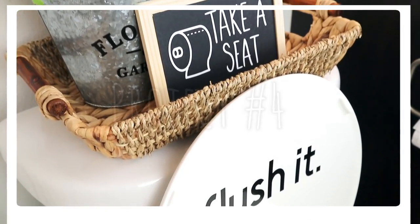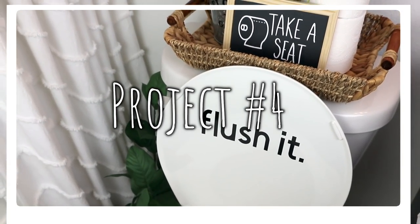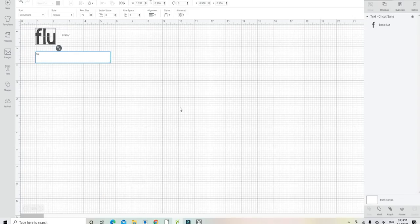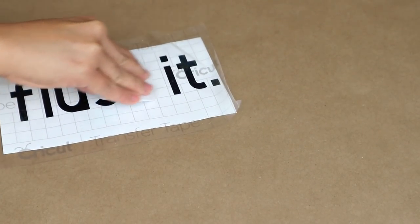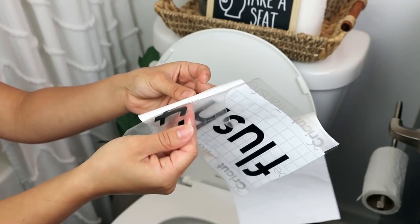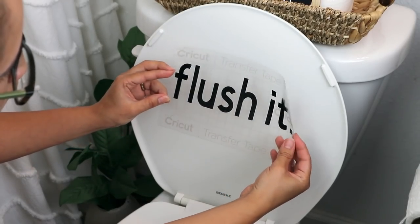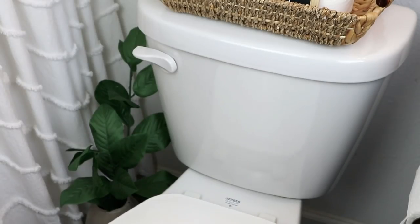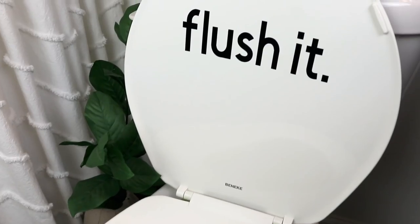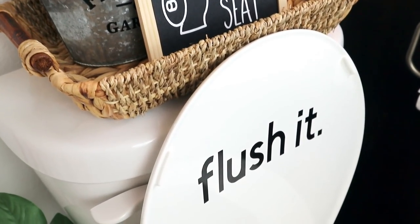For the next project, I think this is the easiest DIY I've ever made. I worked in Cricut Design Space, wrote 'Flush It,' and cut it using my Cricut. I added transfer tape and applied the decal onto the lid of my toilet. It's so cool and fun — perfect for visitors and for getting my kids to flush the toilet. Because I used permanent vinyl, it's going to stay for a long time but I can remove it anytime I need to.